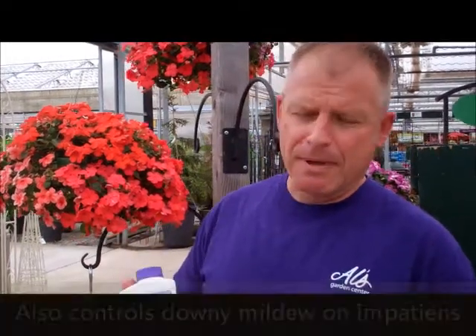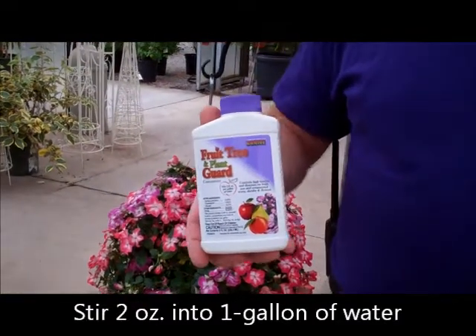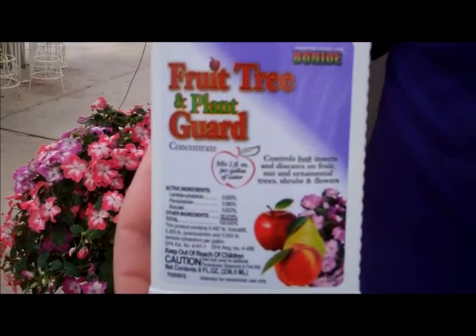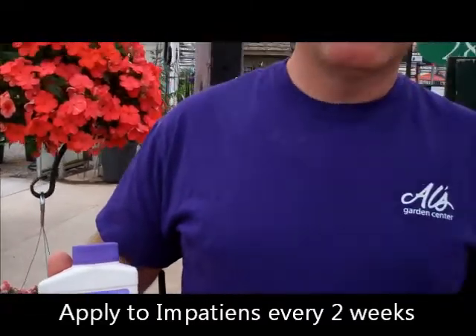The way you apply this product is: in one gallon of water you put two ounces of product, stir it up, and you can apply it in a tank sprayer or a handheld sprayer. Apply it to impatiens every two weeks and that will help prevent against downy mildew. Once again, that's Bonide's Fruit Tree and Plant Guard here at Al's Garden Center.